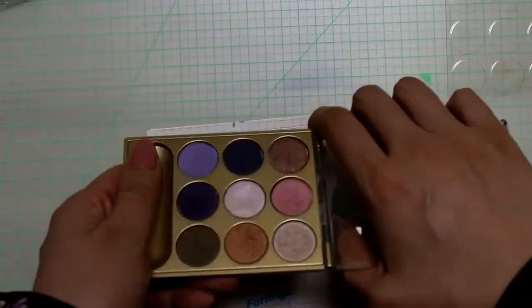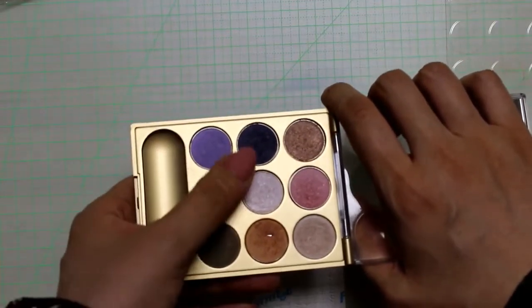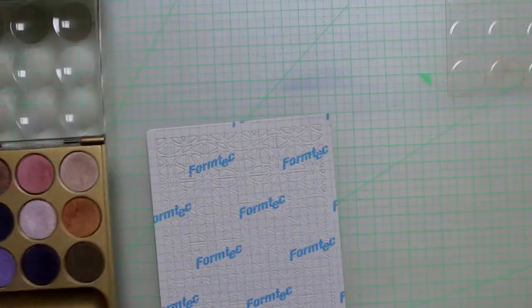Now to the eyeshadows. I'm going to use a palette which is quite old. As you can see, one color I've actually hit pan on.